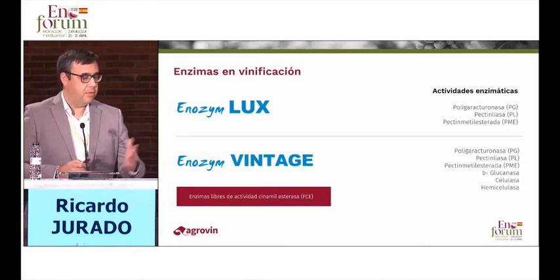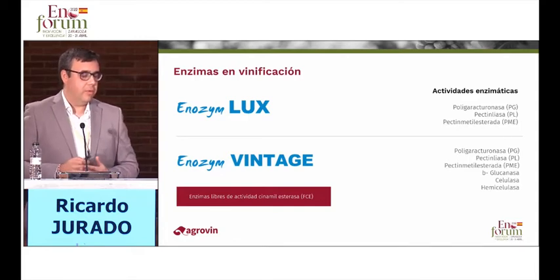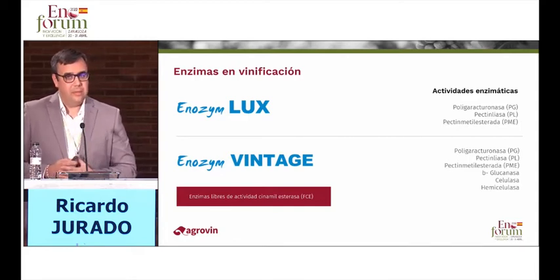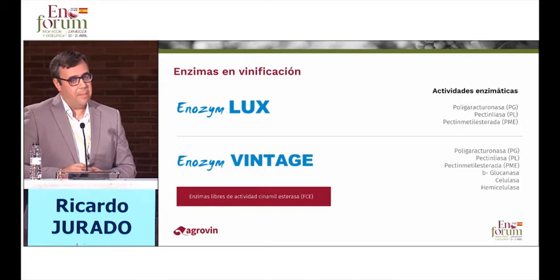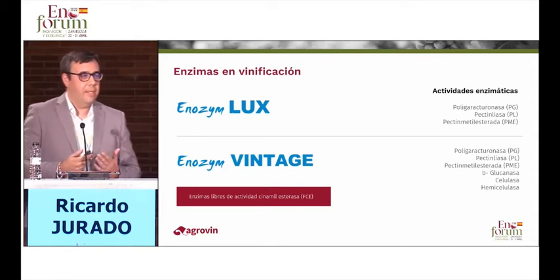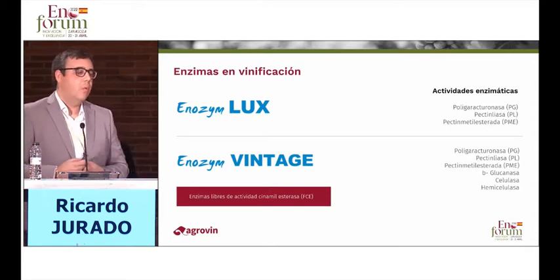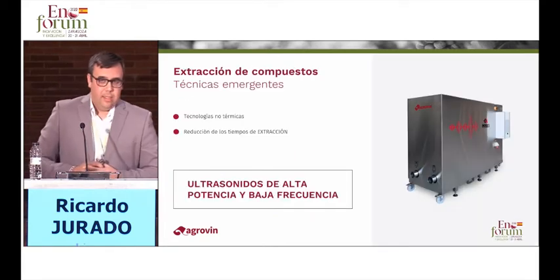Belen will give you more data on these enzymes. In the study that Belen is going to explain, we have chosen Enosim Lux and Enosim Vintage. The first one has a high pectin lyase activity, which is essential to break the cell wall. Enosim Vintage also has pectin lyase activity, a bit less than Lux, but it also has cellulase and hemicellulase activity. Therefore, we are going to study, using ultrasound, which of these enzymes is better to extract compounds.